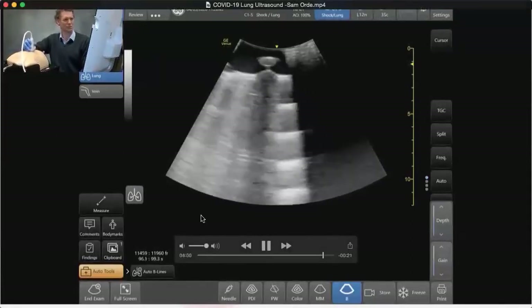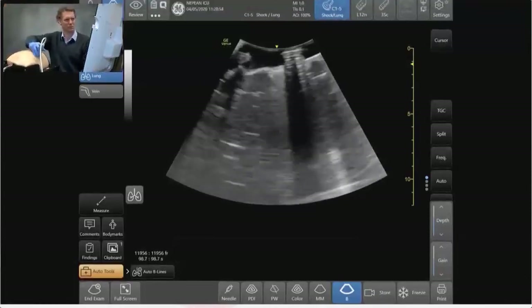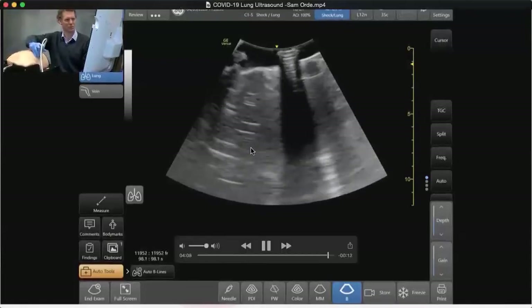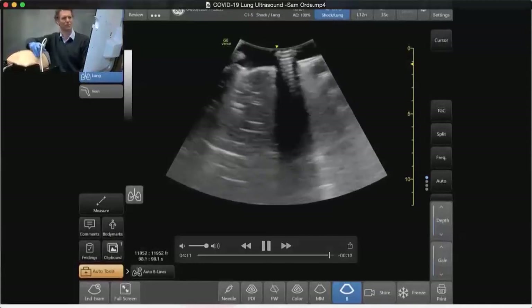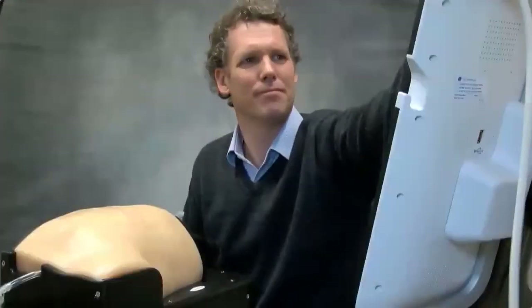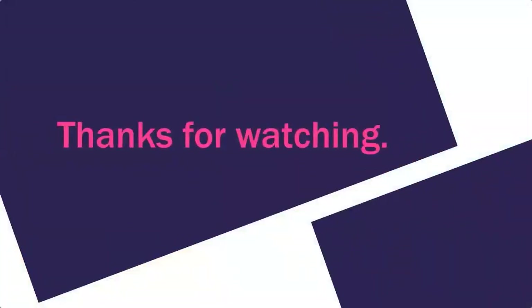As the disease gets worse you can see more and more B lines, and then at the bottom part of the lungs you often see big collections of atelectasis with the occasional air bronchograms mixed in with some B line patterns. What we often see is that we don't see a lot of pleural effusions coming in.